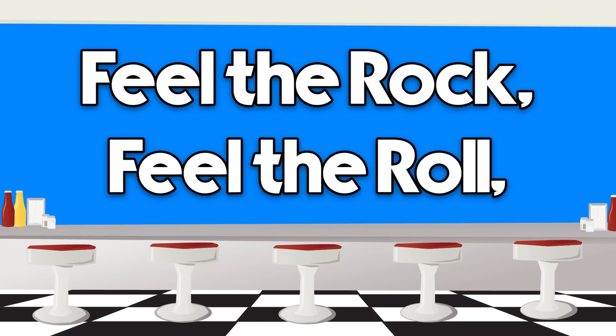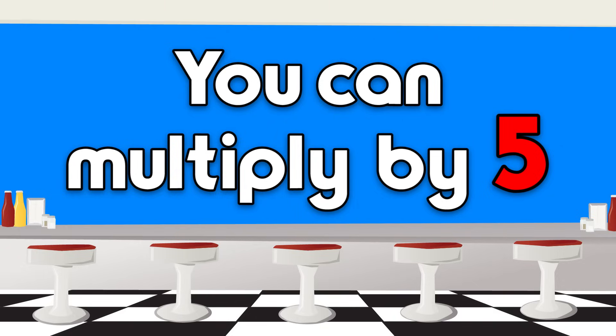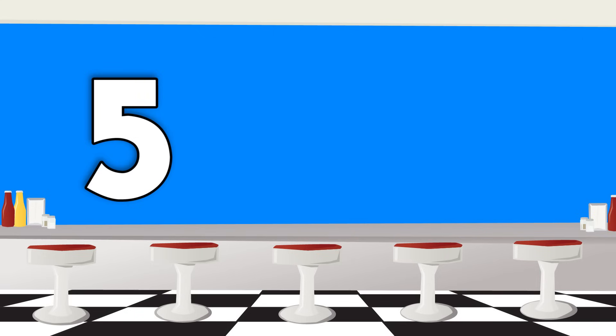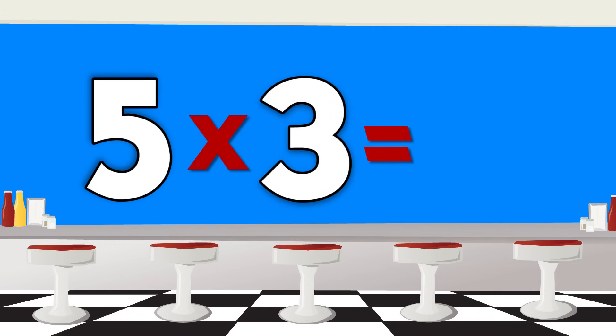Feel the rock, feel the roll, feel the rhythm, feel the rhyme, and you can walk a fly-by-five. 5 x 1 is 5, 5 x 2 is 10, 5 x 3 is...